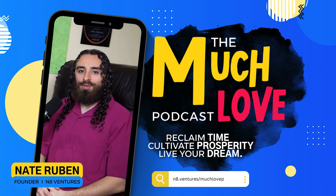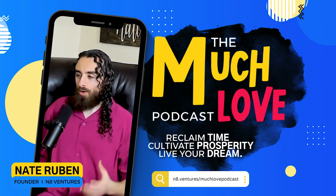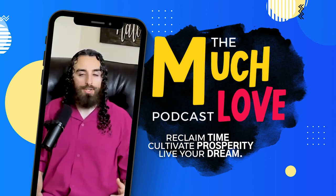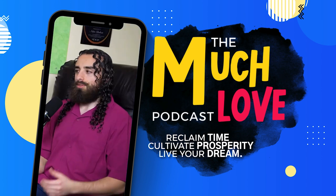Hey everybody, and welcome back to another exciting episode of the Much Love Podcast. Today I'm absolutely thrilled to bring a guest I wanted to have on the show for a while. If you're not familiar with who he is, you're already familiar with his work because it's literally all around us in the studio. Everyone give a warm welcome to Mr. Robert Lewis Clark. Good morning everybody. It's my pleasure to be here with Nate and do this podcast.